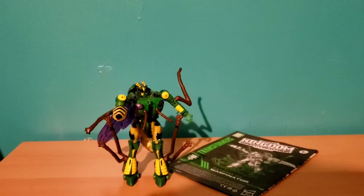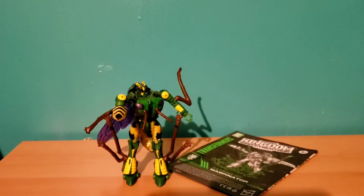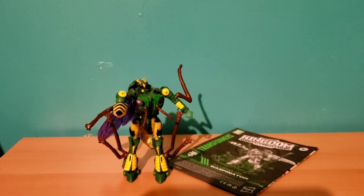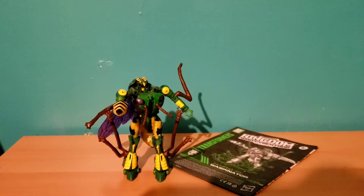You actually have to make sure you don't lose that accessory, because it's going to be crucial for the wasp mode. Definitely want to make sure you don't lose that one.